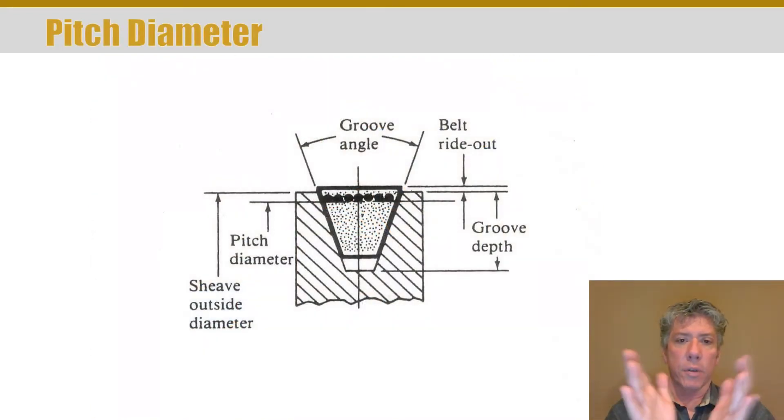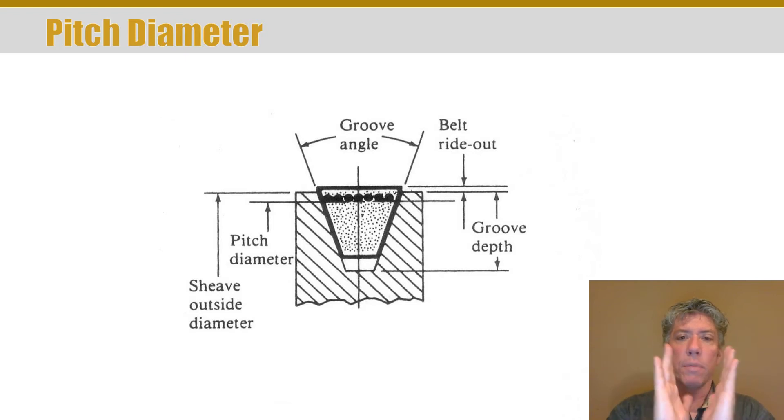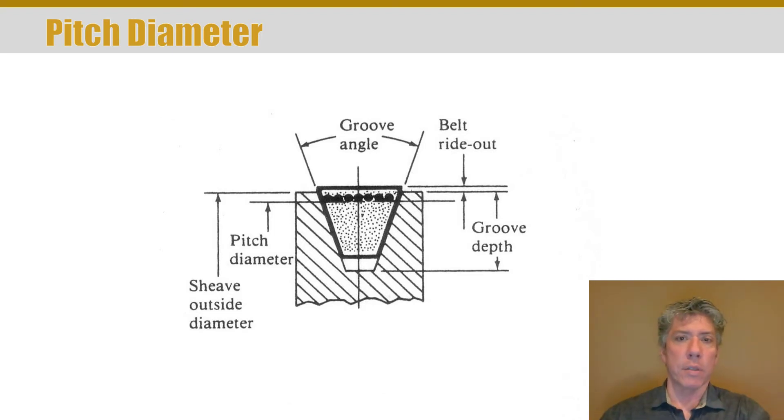V-belts are designed to ride in a groove — they're not supposed to bottom out; there should be some clearance at the bottom. There is belt ride-out, and several important dimensions: the sheave outside diameter, the amount the belt rides out of the sheave, and the groove depth. What we really want to focus on is the pitch diameter. The belt contacts the pulley on the sides and has a lot of surface area for friction, so the question becomes: since the belt is so thick, what is the effective diameter — essentially, what's the gear ratio? The pitch diameter is what we usually reference, but when designing a machine, remember there's also the outside diameter plus the belt ride-out to account for.